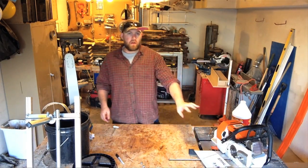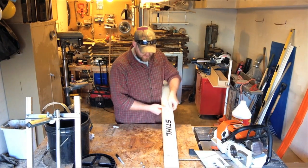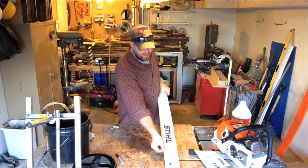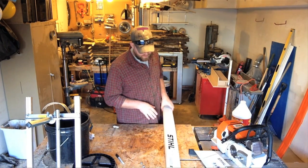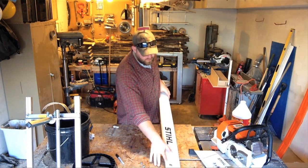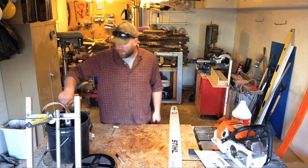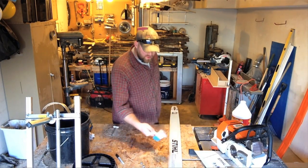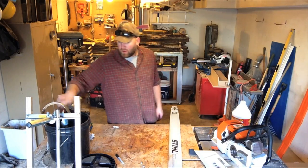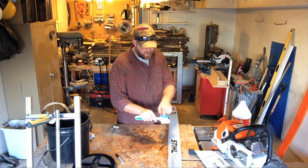Now that my power head is clean, I'm going to clean the bar. The bar is also very critical to keep clean — as you can see, it has this buildup here that's really not slick at all, and it's going to add a lot of friction when you're trying to push the bar through the wood. I wet it down and let it soak for a minute, then scrub it hard.